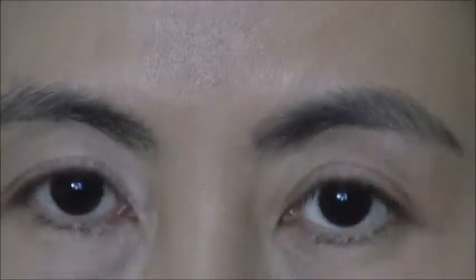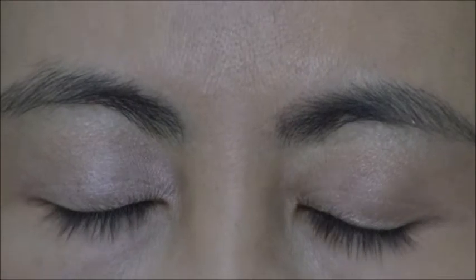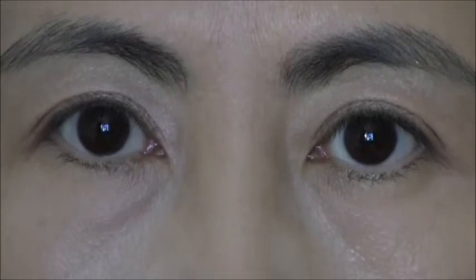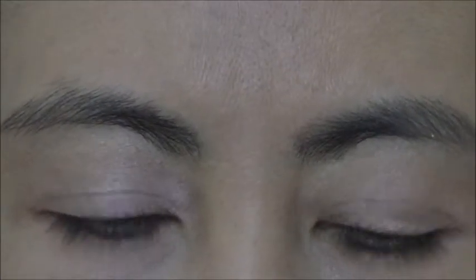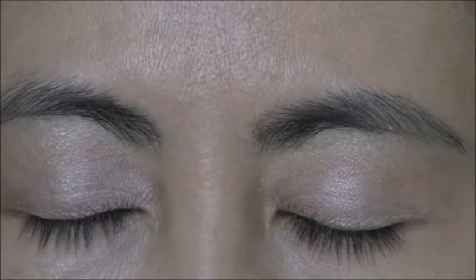To put some depth in this, I will use my crease brush by E.L.F. with a little bit of the darker color. I'll be concentrating it near the lash line.